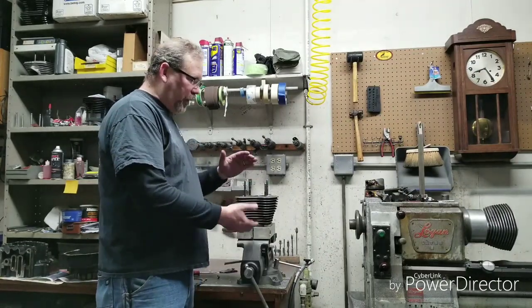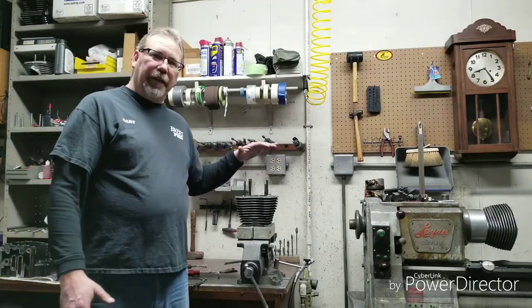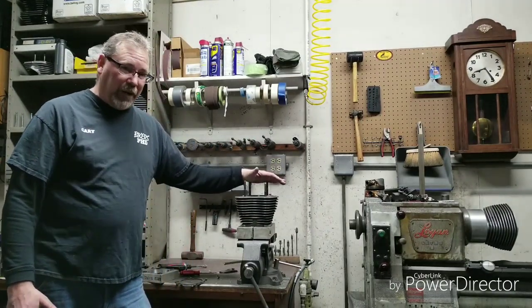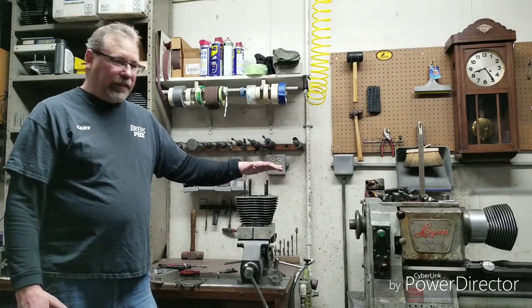We talked about in one of the other videos my opinion on better ways to bore out. Your lower end doesn't make horsepower — it contains it. So we want to have a good sealing setup here.